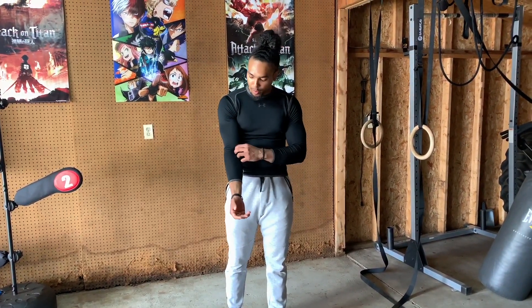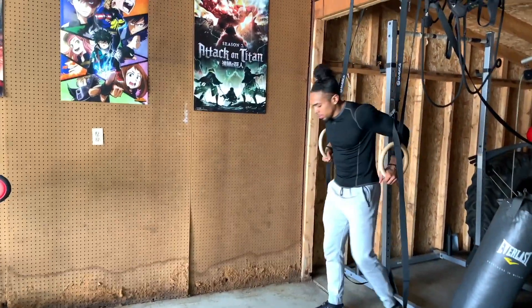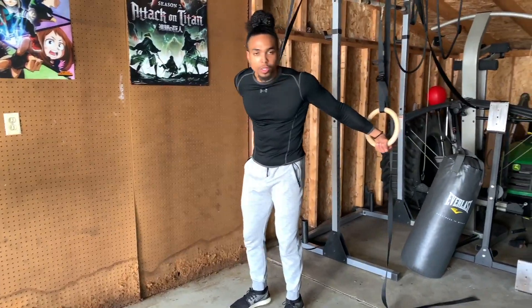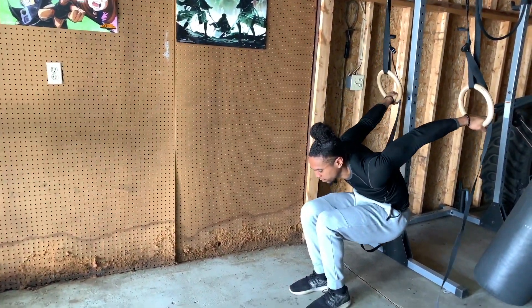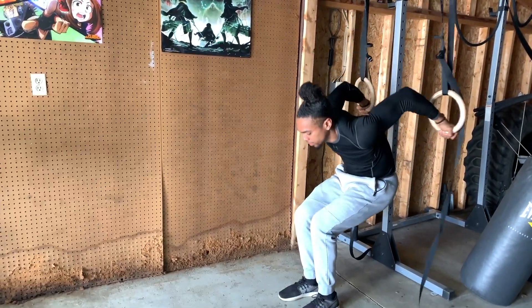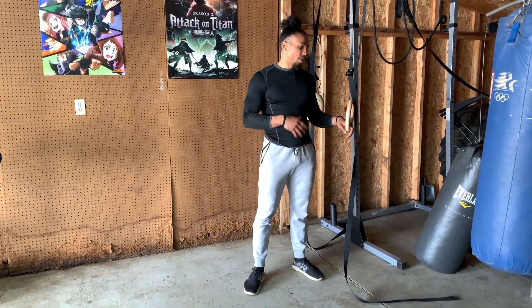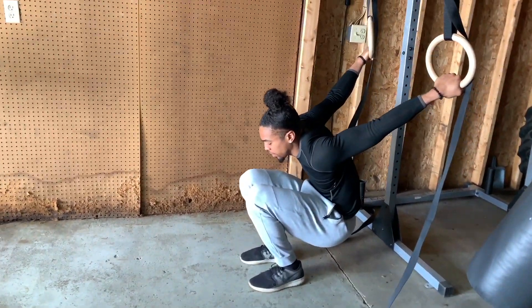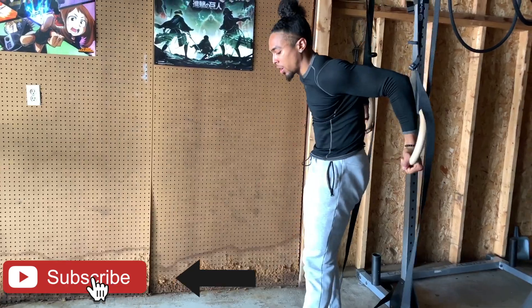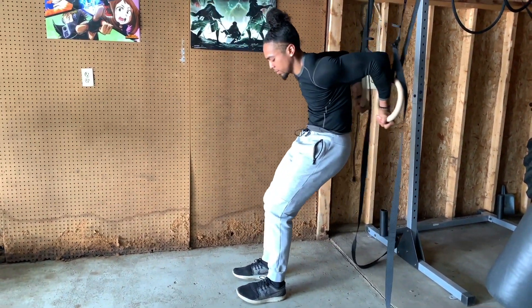The last exercise we're going to be doing is crouching ring bicep curls. You're going to take the rings in that supinated position, crouch down, pull the extension, and curl. With this exercise, you want to make sure that you completely lock out your arms. Also, the further away you go from that point of tension, the harder the exercise is.